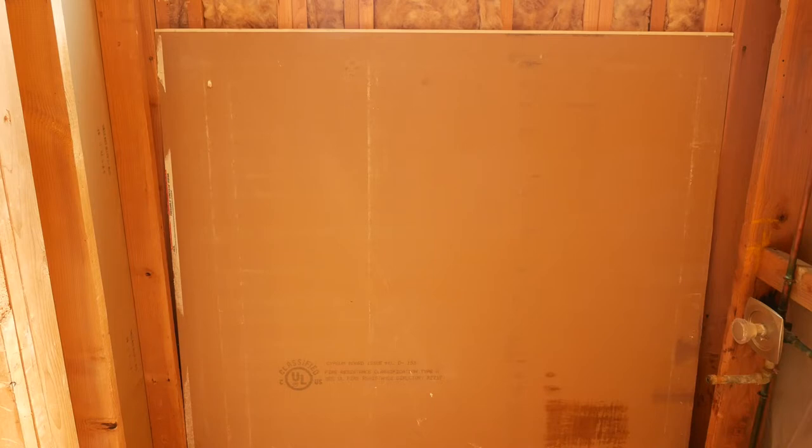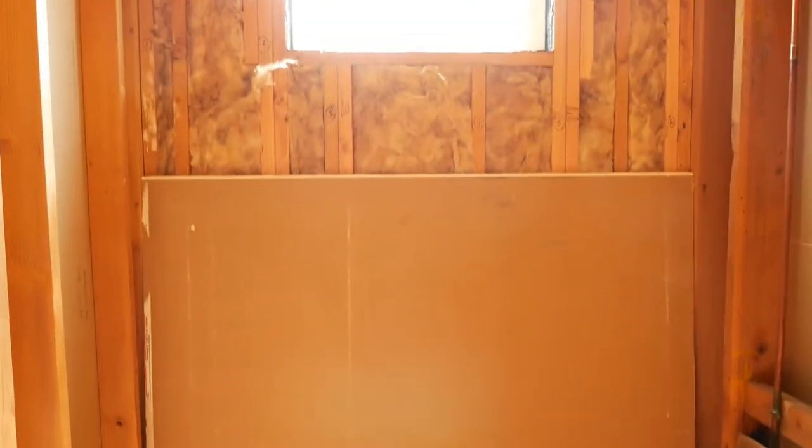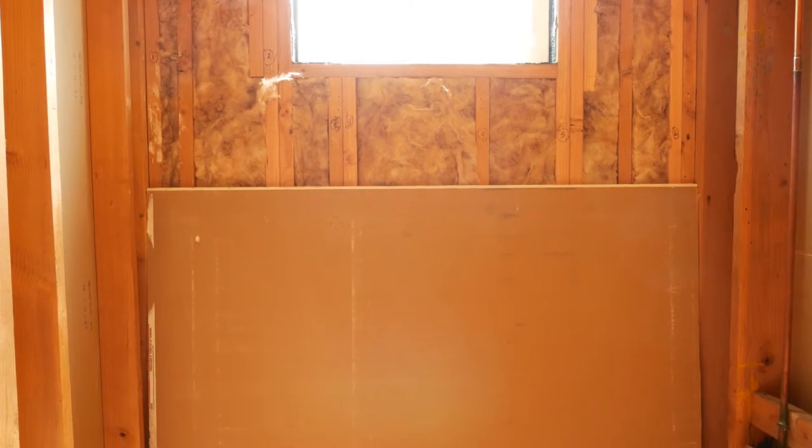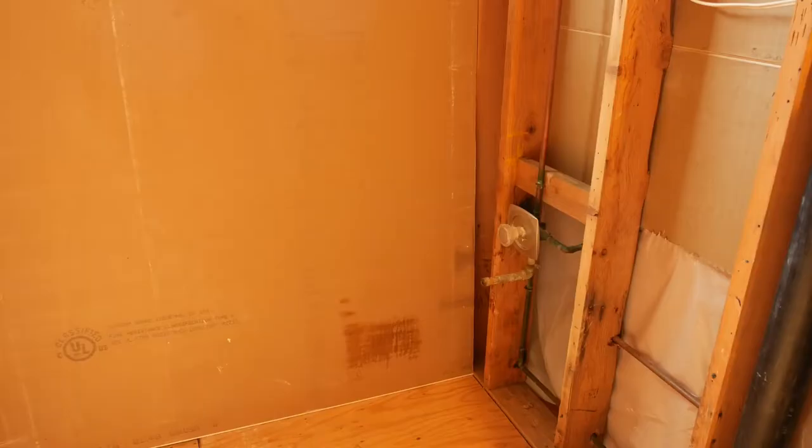The first thing I've already run into is that the wall studs — the distance between the wall studs is a little more narrow than the distance at the top of the ceiling. So I have to be really careful that I don't cause any damage to the drywall. The other thing I need to be conscious of is the shower valve. When I go to lift the drywall I have to make sure I don't run into that. I've already measured — that shower valve is about 70 inches from the ceiling, so I should be okay once I clear that.